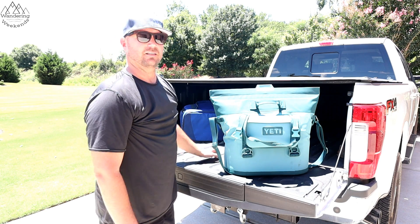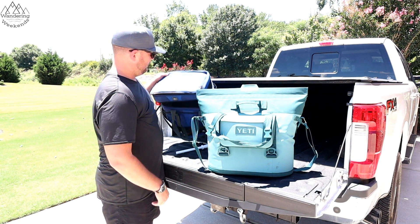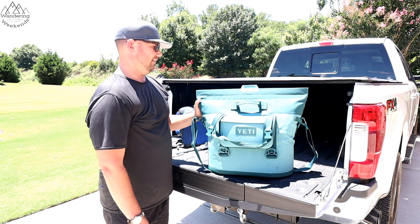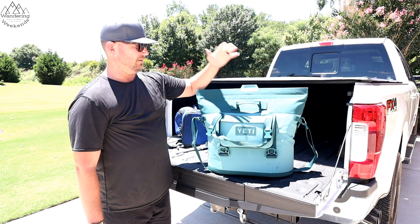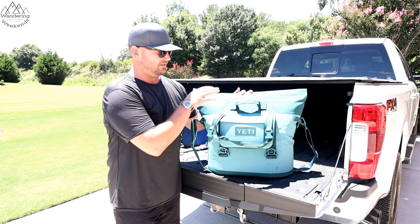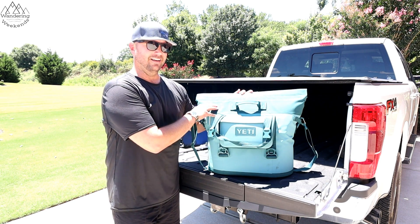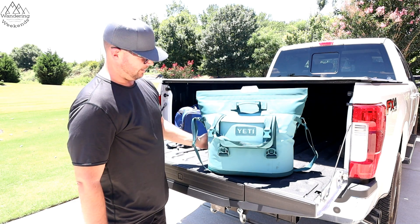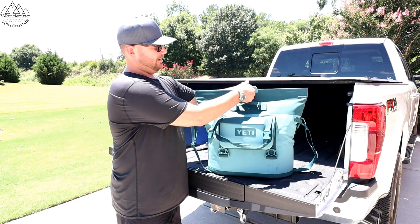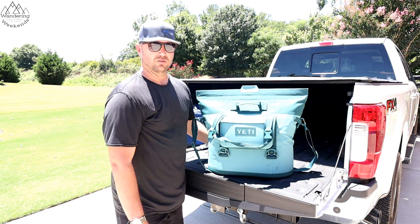It's a lot of money to spend on a cooler, there's no doubt about that. But our old cooler lasted us six or seven years, and this one is built like a tank compared to that. We should easily get 15 to 20 years out of this thing. Brooke was also a big fan of the River Green color — it's her favorite color. What really sold us was the magnetic opening and closing, and the color didn't hurt either.